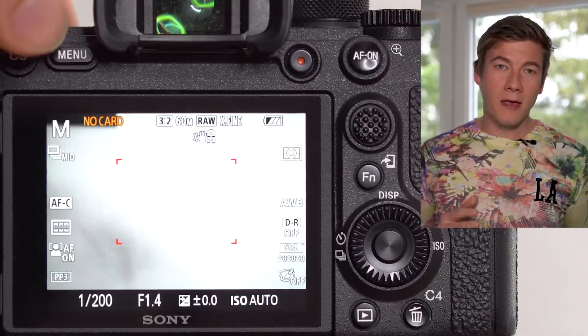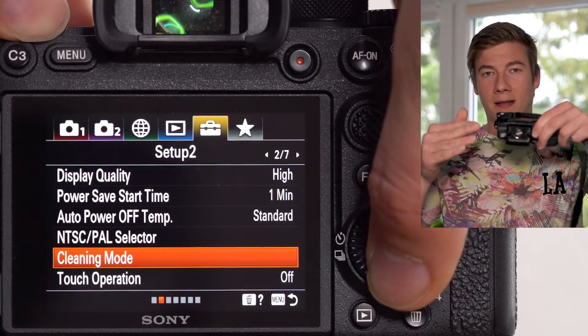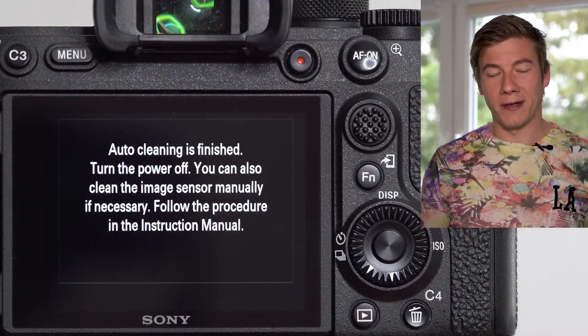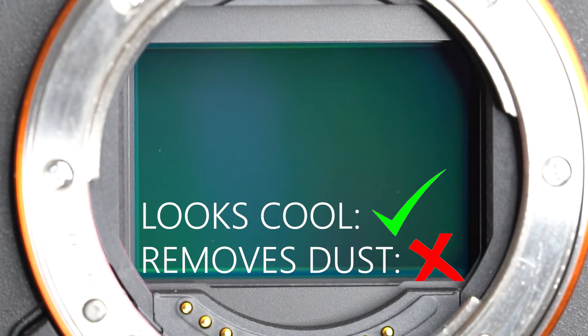The camera you just saw is the Sony a7-4. Some cameras offer a mode to remove dust spots — I'll show you right now. If your camera offers a cleaning mode, remove the lens, hold the camera in this position again, and the sensor will shake as hard as it can to shake off all the dust spots. Here I have some pretty interesting slow-motion footage.